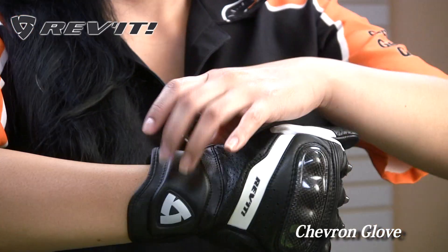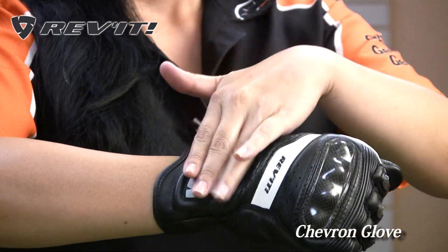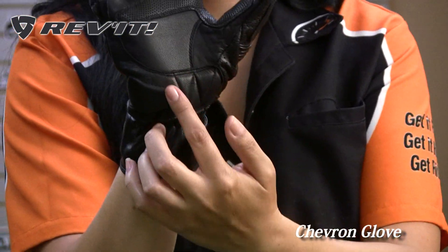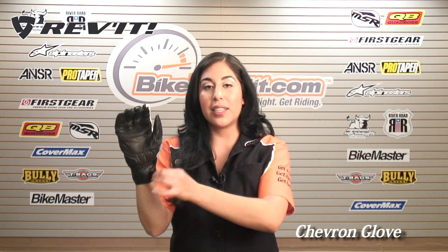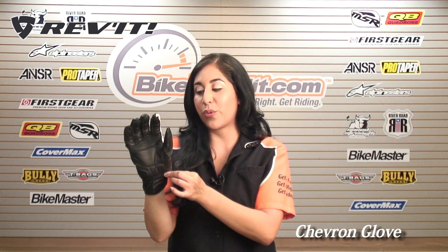For added protection you have temper foam padding on the upper part of the wrist as well as on the inside of the palm. Single velcro closure, and for additional mobility you have elastic at the wrist.